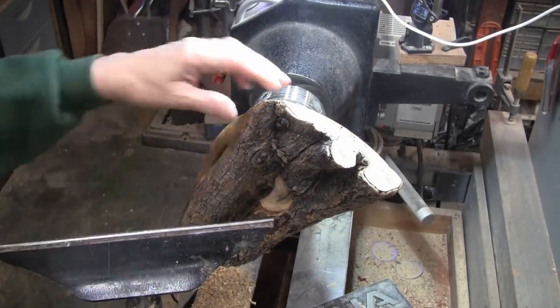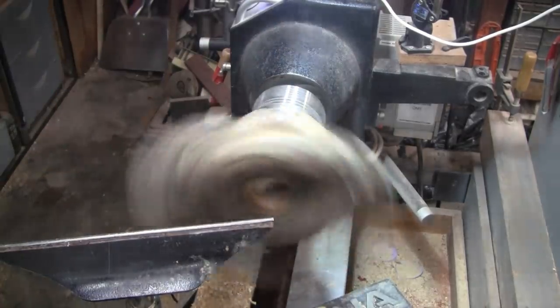Let me get a freshly sharpened bowl gouge and my face shield. We're doing about 540 RPMs with a half-inch bowl gouge.